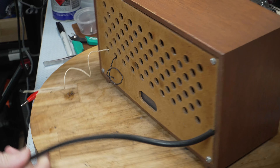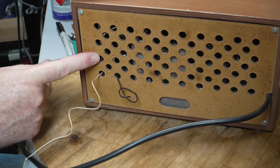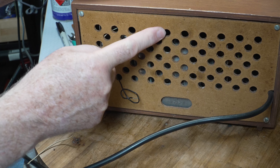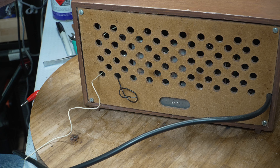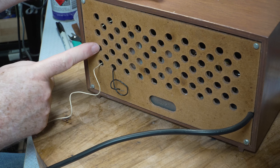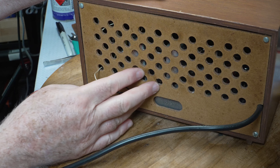It looks like it's had a different back made for it, because this is masonite and they probably would have had pressed board on there originally.